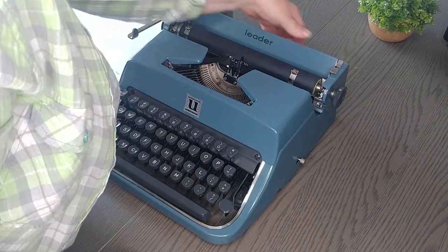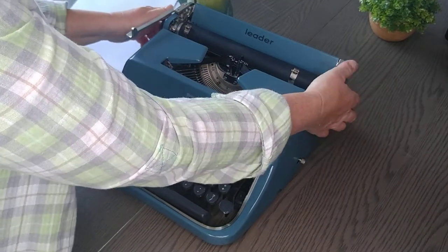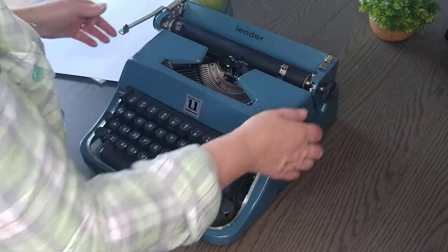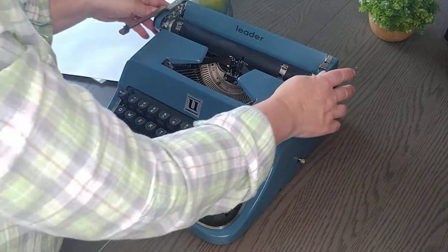The margins are in the back. The carriage release, instead of being behind the knobs, is right here on the top. It has a very strong bell and feels really nice.